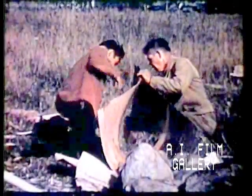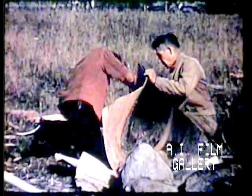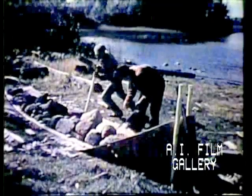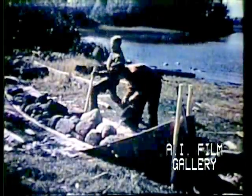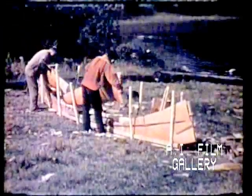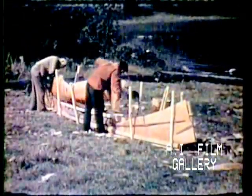Then the canoe begins to take shape. They fold the ends up and hold them by a simple vise. They drive in stakes to hold the bark in shape. As they turn up the bark, they pour on hot water to keep it from splitting.